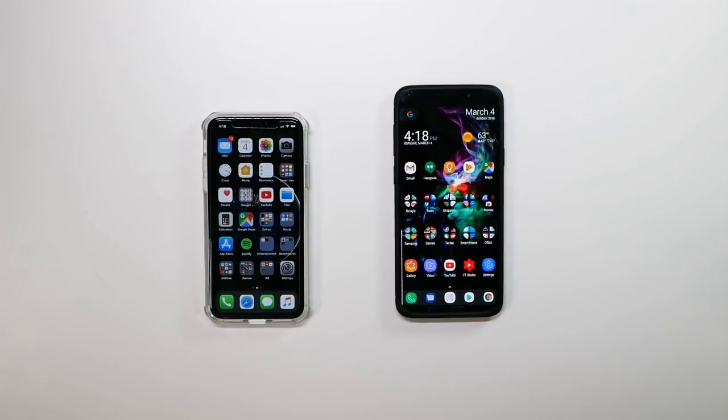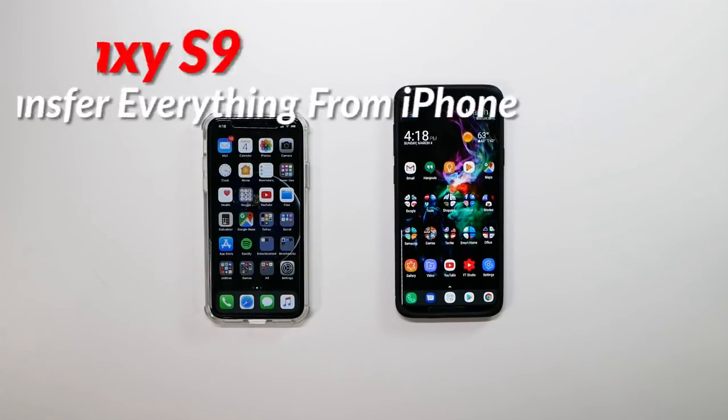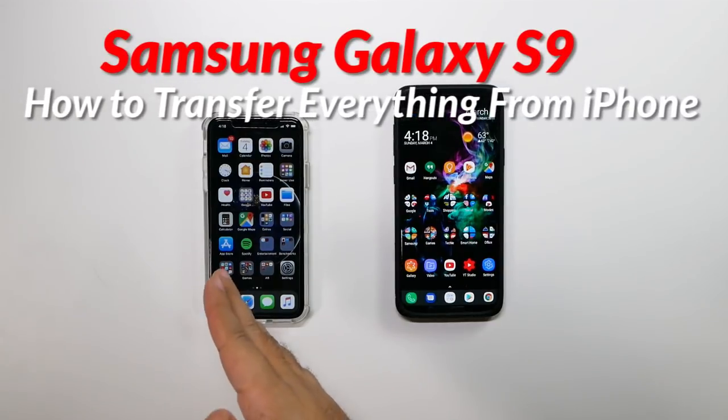Hello, this is Ricky, the YouTube tech guy. Hey guys, so today we're going to be showing you how to transfer over everything from your iPhone X to your new Galaxy S9.